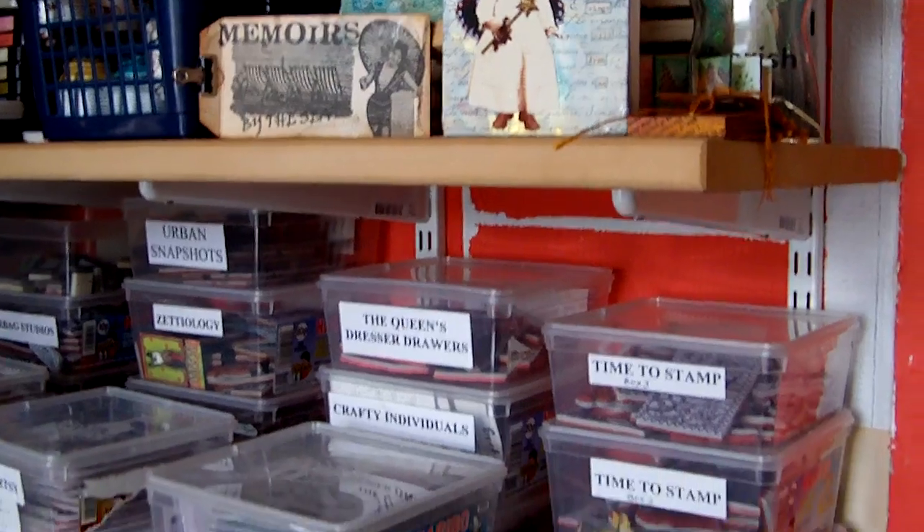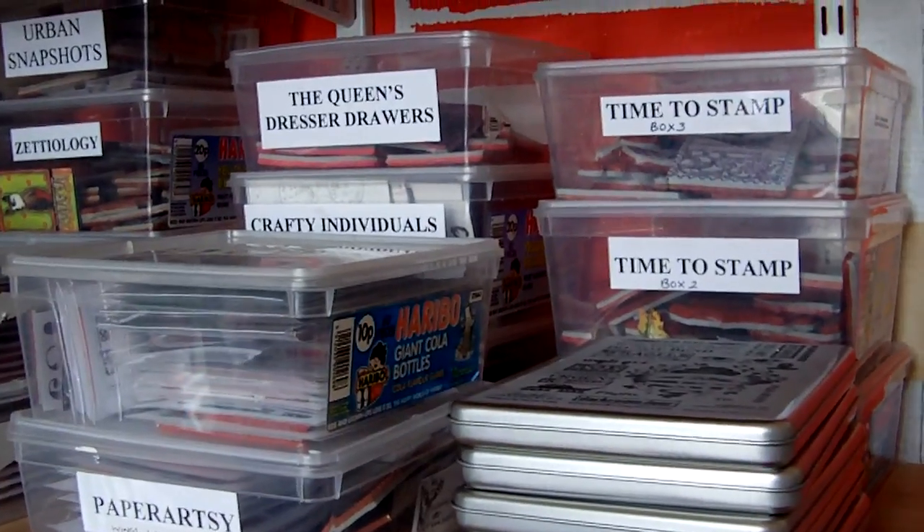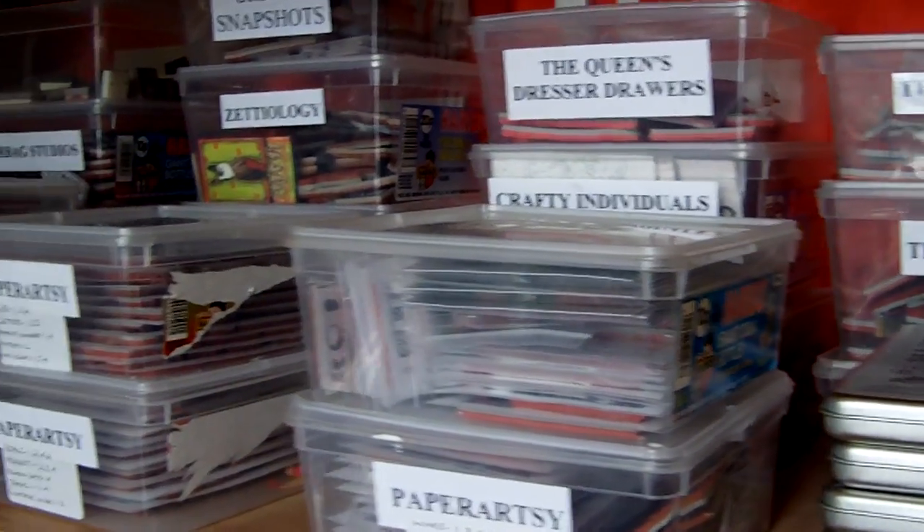Most of my stamps are red rubber stamps and they're mounted on cling mount, and I store them in transparent boxes which you can see along here.